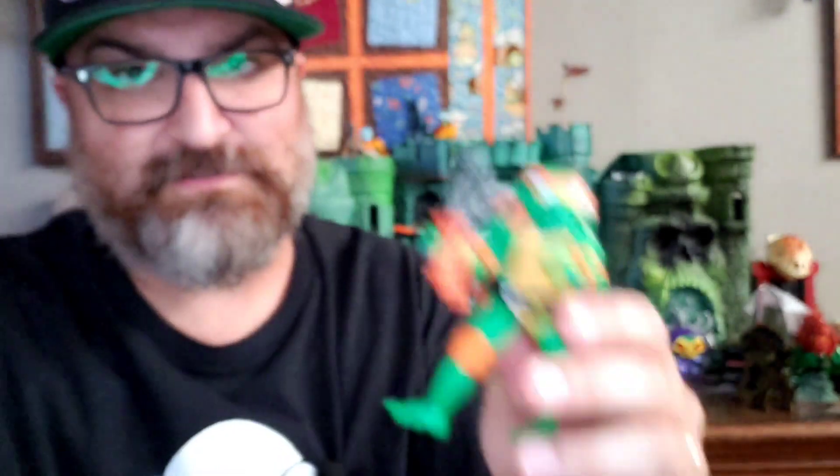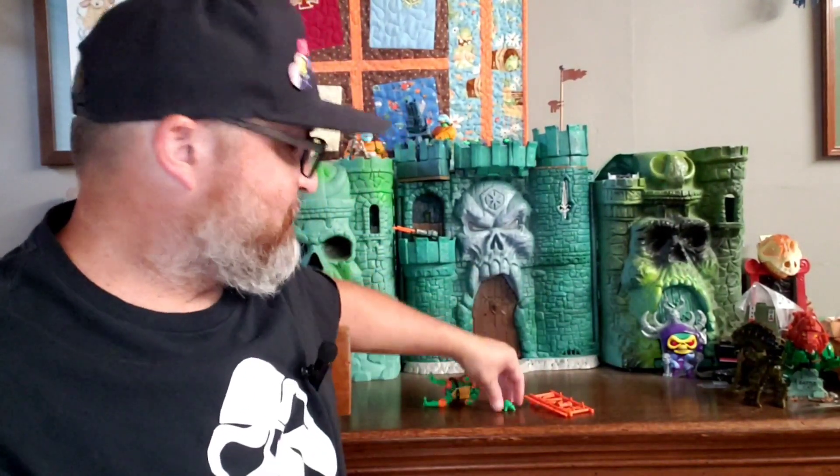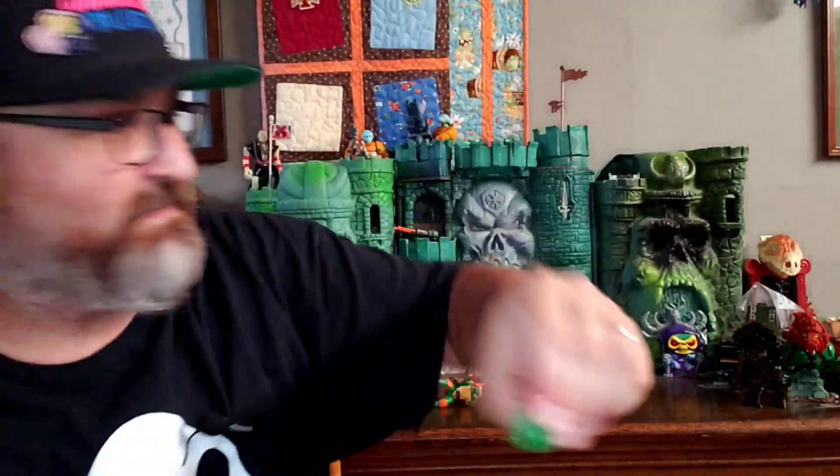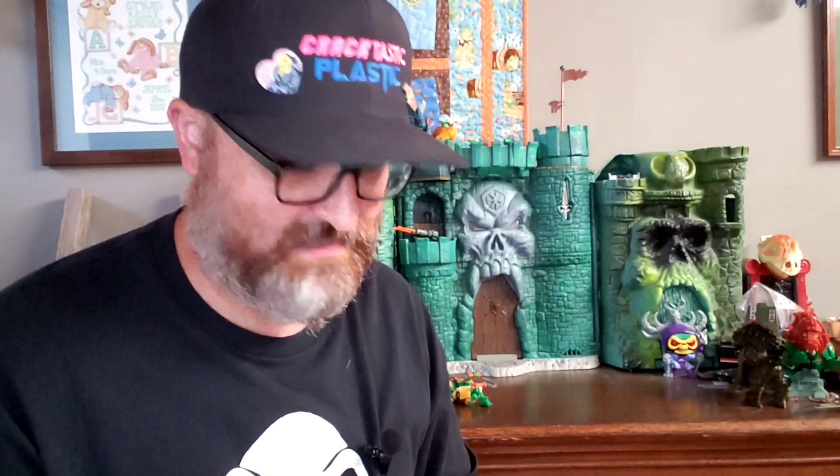So his two nunchucks and a little baby turtle, and a weapons rack with pizza, microphone nunchucks, ninja stars, ooze, and a chain flail-type weapon on the side — an extra side weapon. Which is cool.